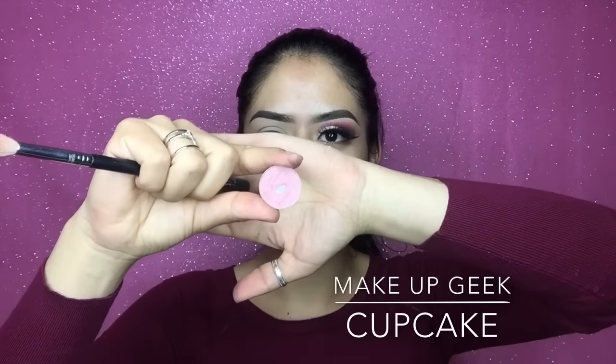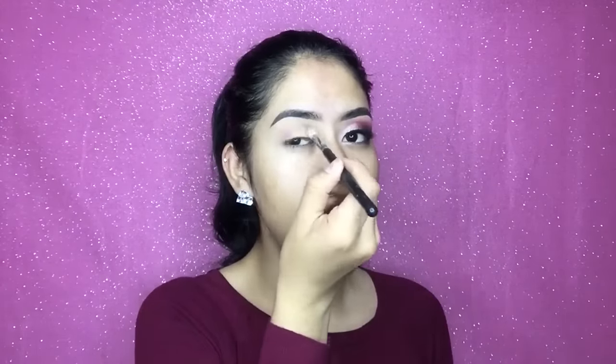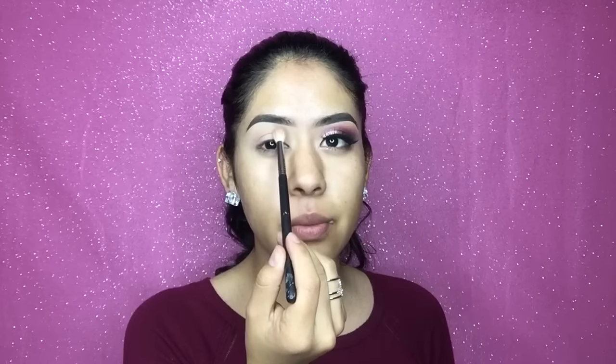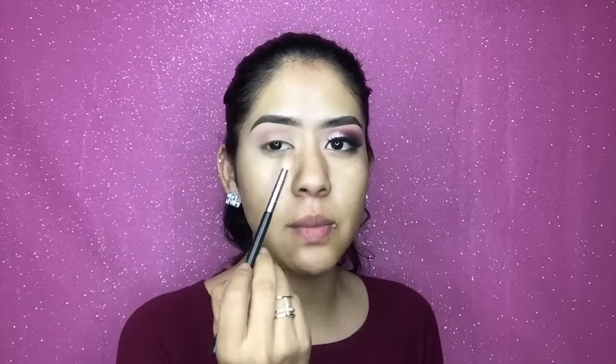I already did one eye to save some time. First I'm gonna start off with Makeup Geek Cupcake eyeshadow — it's just like a baby pink — and the brush I'm using is the Sigma E35 blending brush. I'm gonna bring it from around here all the way to the outer corner. To prime my lids I use the MAC Pro Longwear Concealer in shade NC30, and I put translucent powder on top.